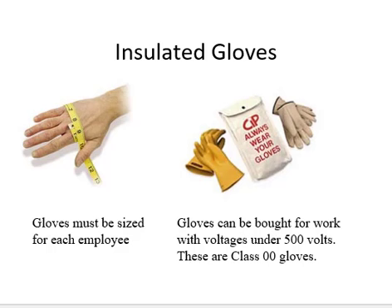A lot of times when you buy the gloves you'll get a set of leather protectors, which you can also buy in arc flash and put in there. Usually you have to have two sets of gloves because if you're testing them every six months and you need to be working with them, then you've got to have the gloves with you.